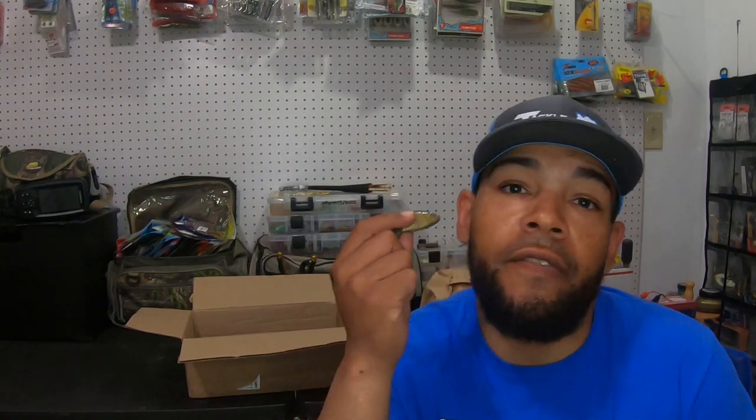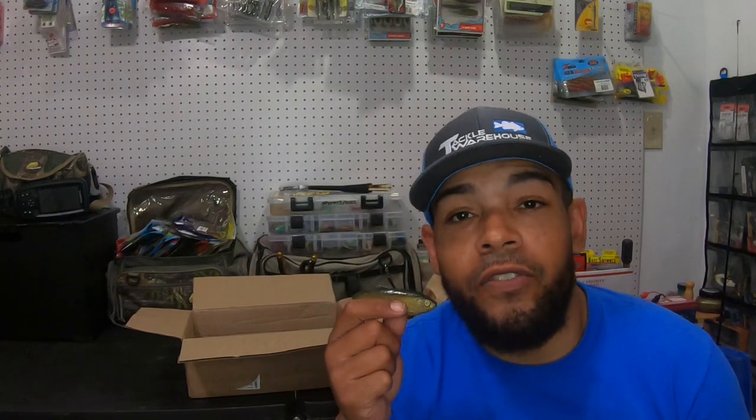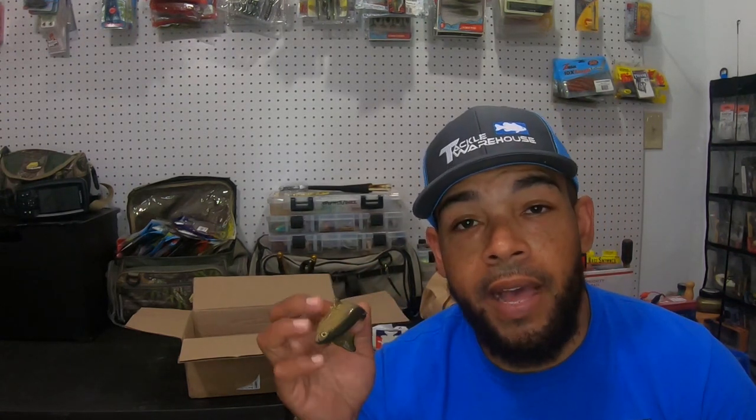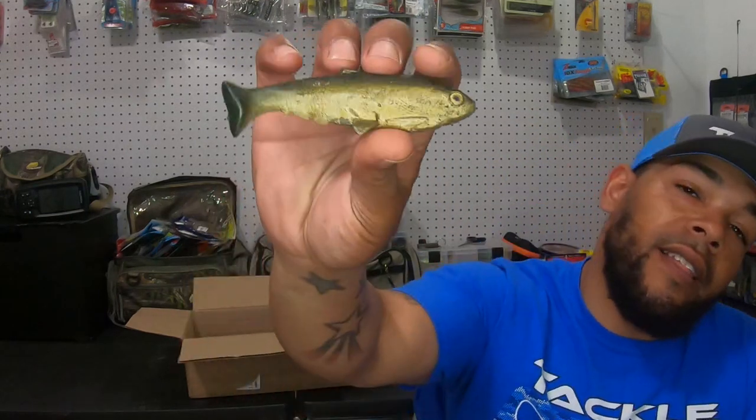I fish this on a 6-speed gear-ratio reel so I can fish it fast if I want to. The way I was approaching it was fishing in between pads, along the edges of pads, just letting it rise and fall really subsurface — creeping it in between there. I was getting a ton of bites. This is a great lure for a tournament situation where you want to get your limit going, or just out on an outing where you want to put fish in the boat.